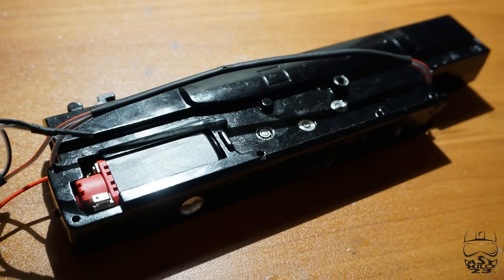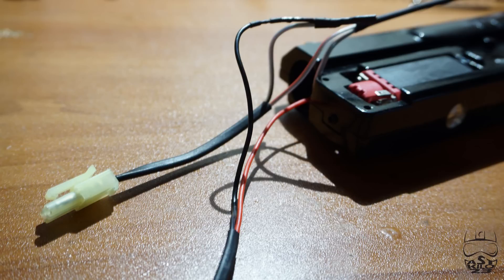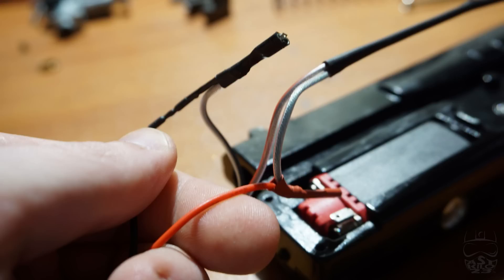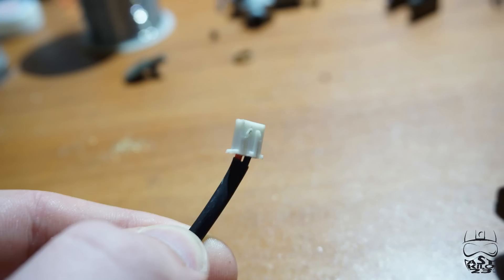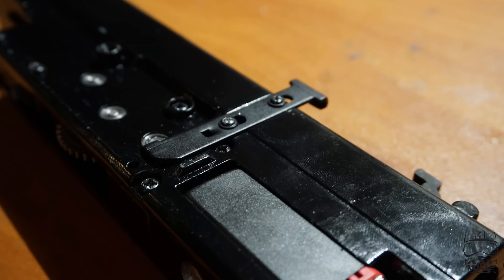Moving along to the gearbox: everything is housed inside — your motor, gears, everything. Normally on a lot of guns the motor is outside the gearbox, but on most squad automatics including this gun, the motor is housed inside the gearbox. Externally, the gearbox uses 8mm bushings and bearings — a combination of the two. The bevel looks like it has 8mm bearings and the sector and spur gear both have bushings on them. The wiring for the box mag motor is wired directly into the wiring for the rest of the gun, so your battery feeds the gearbox motor and the box mag motor at the same time. There is a small, somewhat proprietary plug that connects the box magazine motor to the rest of the gun. There's also a quick-change spring tab on top — it is plastic, so keep that in mind.